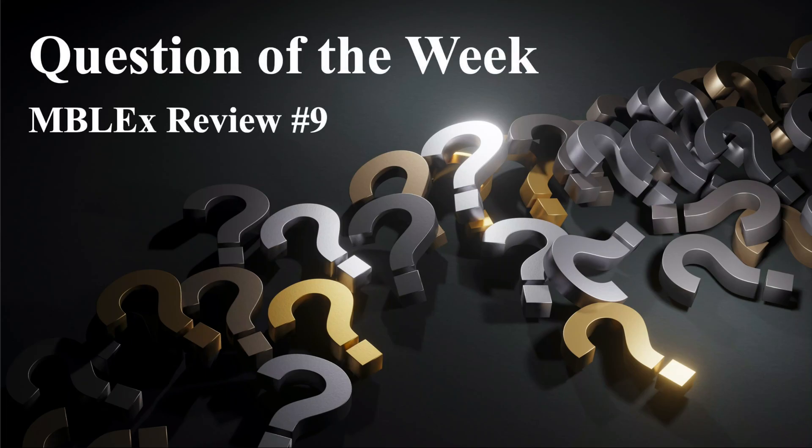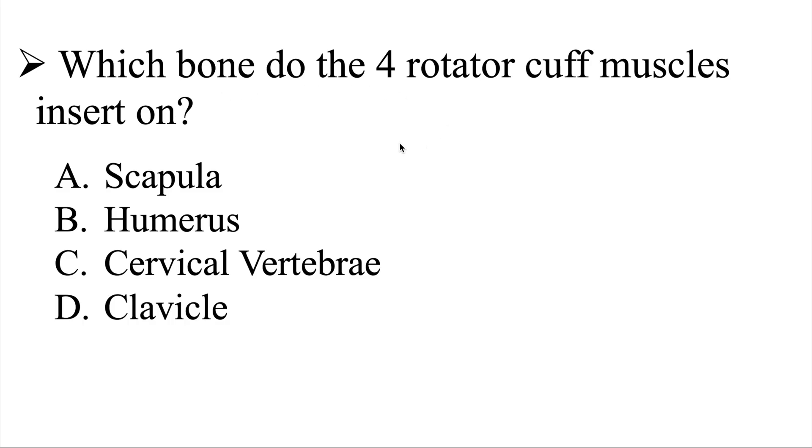Question of the week, MBLEX review number nine. Our question is: which bone do the four rotator cuff muscles insert on? Is it A, the scapula; B, the humerus; C, the cervical vertebrae; or D, the clavicle? I'll give you a few moments to look at this question, and then we'll go ahead and head over to the explanation.